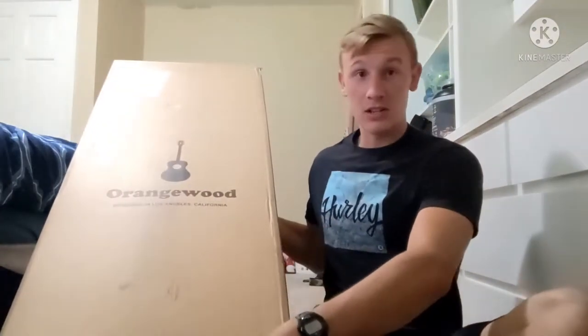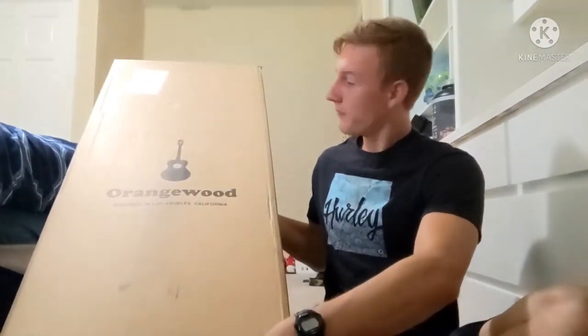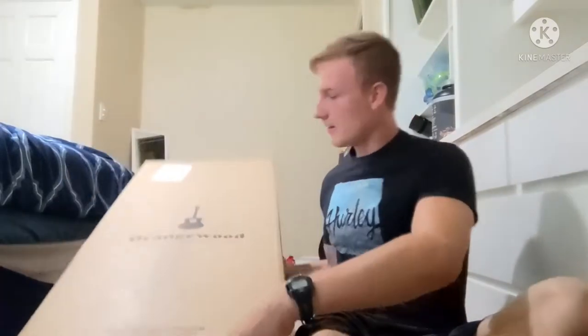Hey guys, so today I am super excited. This is my first unboxing video and I just received my new Orangewood Sage Torfield Live guitar, and well, let's get to the unboxing.